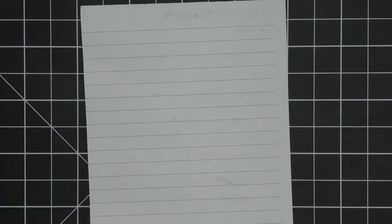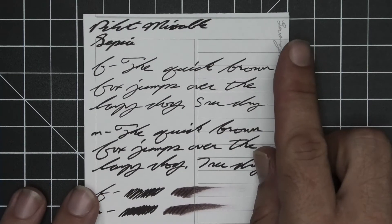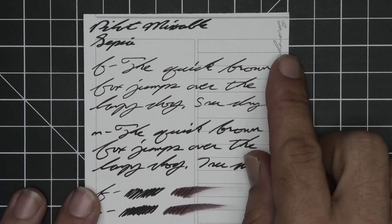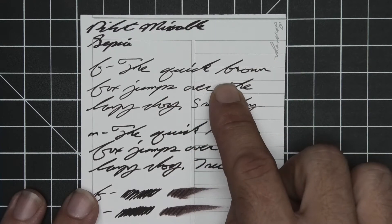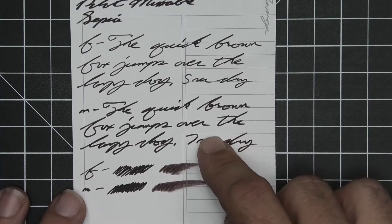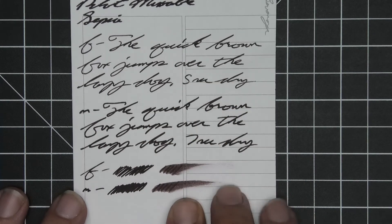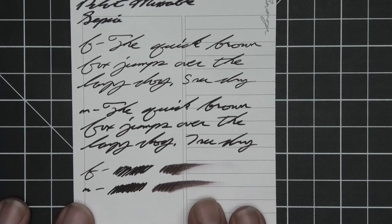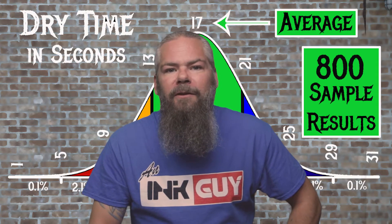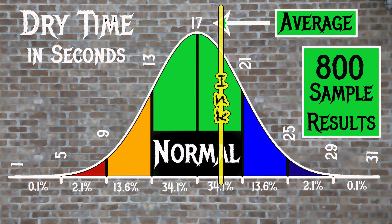The next writing sample is done on Levenger paper — no bleeding, no ghosting, no feather, no spread, no shading. Only a little tone variation from the extra fine, which is lighter than the medium, which is the same tone as the stub. The extra fine took 5 seconds to dry and the medium took 7. Scrubby for both gives no color variation — there's none in this ink at all — and the smear test, you could not recover if you smeared while you were writing. For the inks tested, the average dry time was 17 seconds, with the realm of normal being from 13 to 21 seconds. Pilot's Mixable Sepia has an average dry time of 19 seconds, so it's normal.